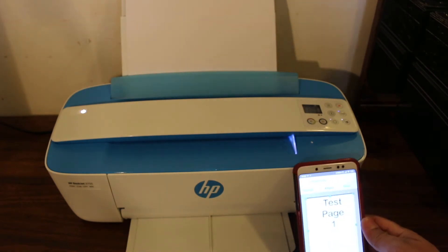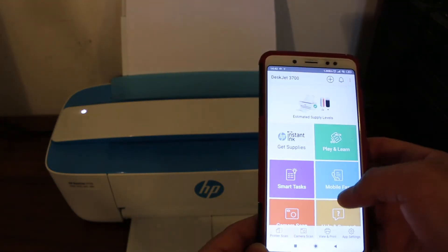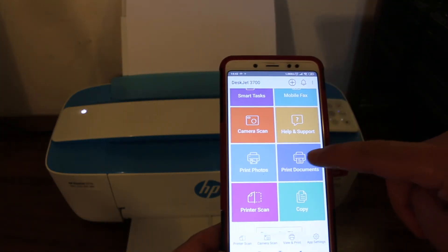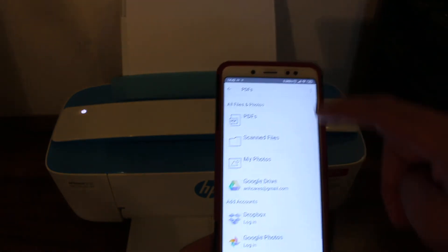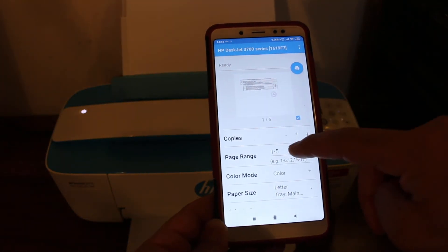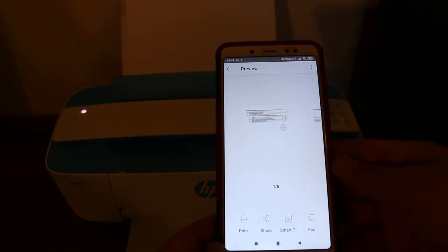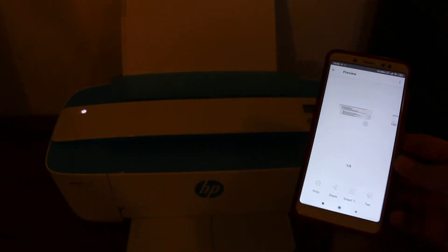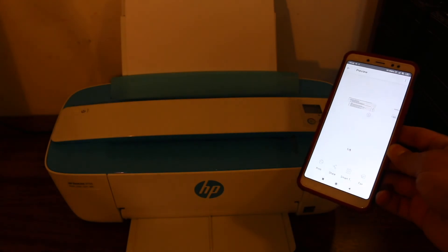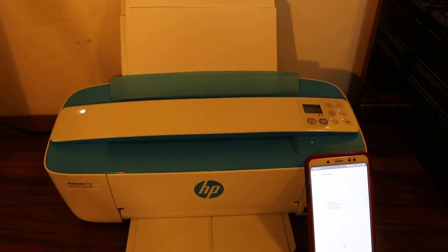Now I'll show you how to do wireless printing. Go back to the main screen and look for the print document section. Open any PDF or whatever document you want, select the page range, and click the print button. Just wait for the command — as you can hear, the printer has started to print.